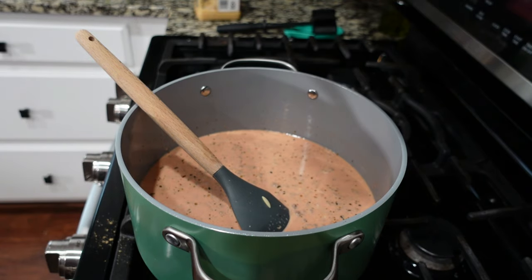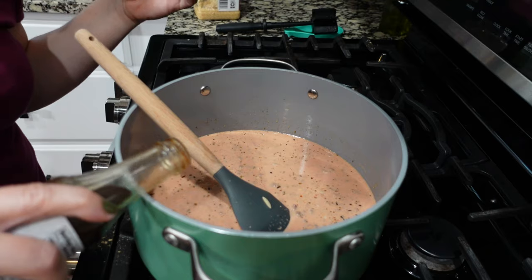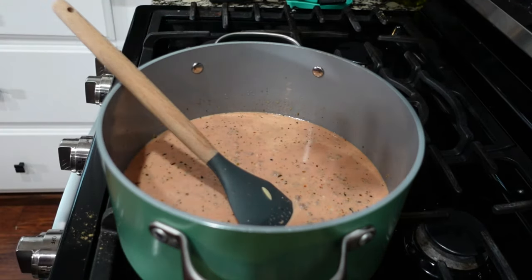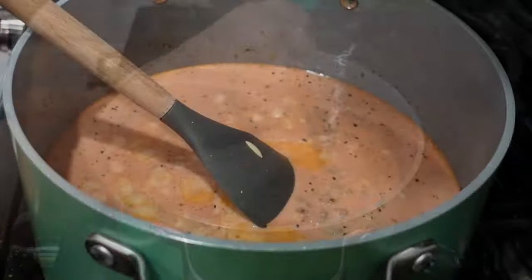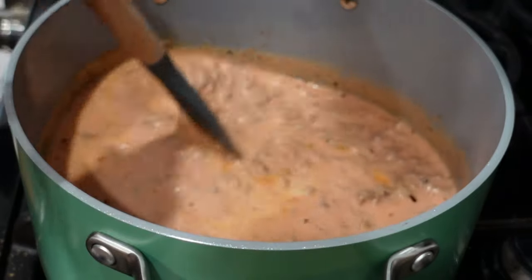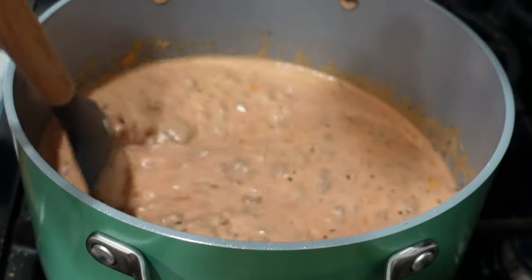Oh — I realized I forgot to add in the Worcestershire. We need to add a teaspoon of Worcestershire, so just add that in. It's been literally 30 seconds since I set the timer so it's totally fine, but don't forget that is an ingredient. Okay, you can start to see a very low little boil — that's what we're looking for.